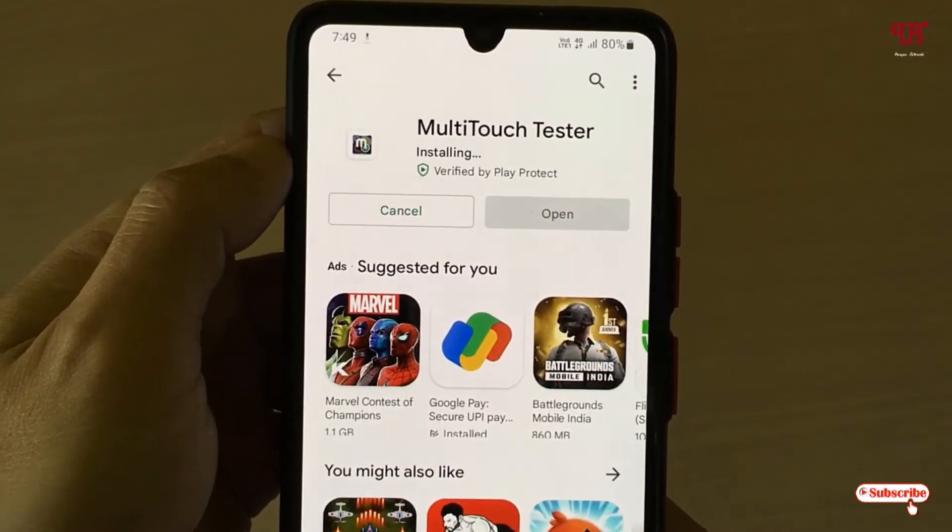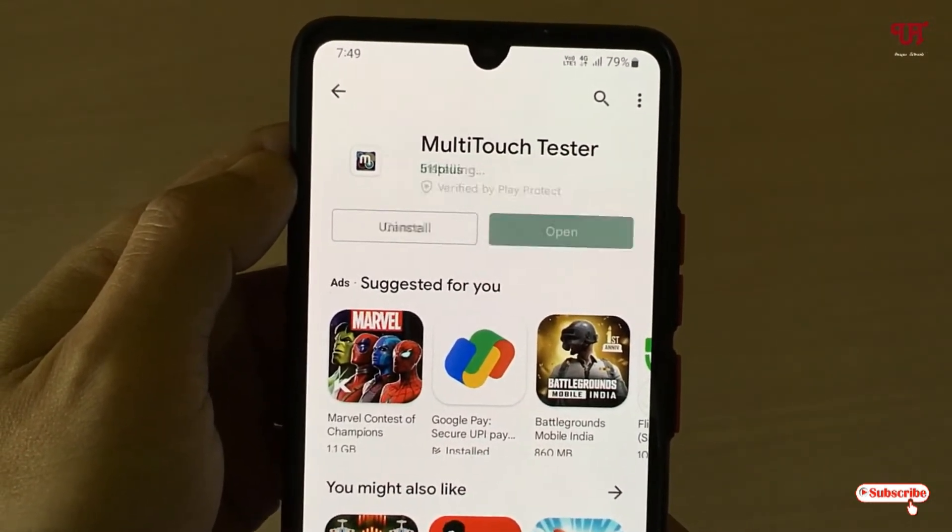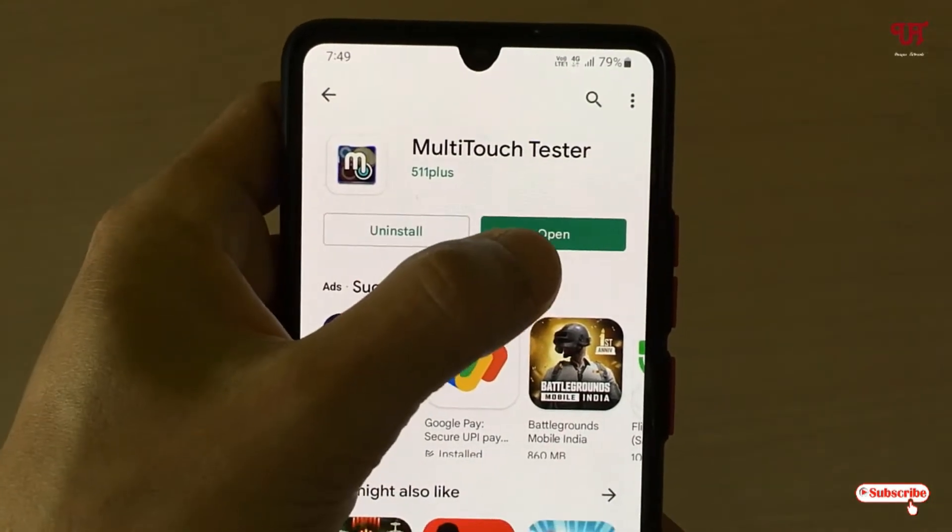Wait a few seconds until the complete installation is done. Once the installation is done, just tap on Open.